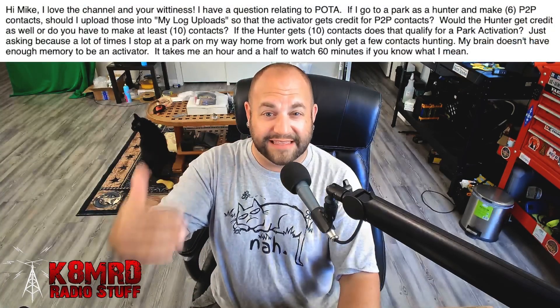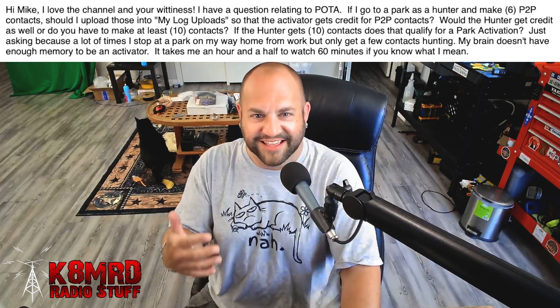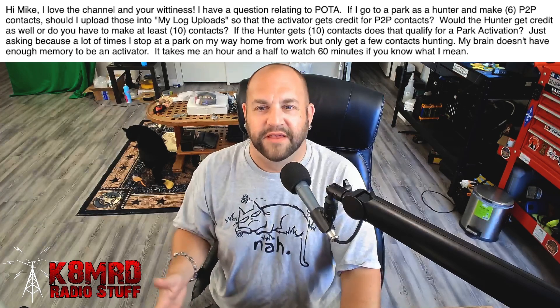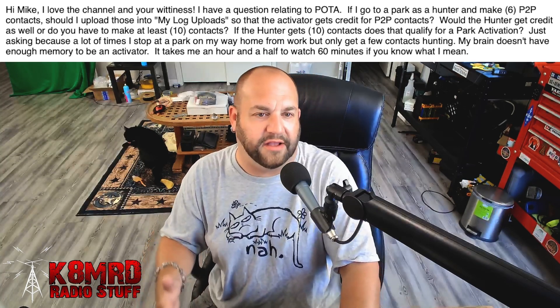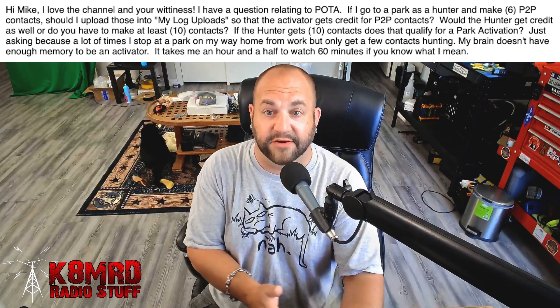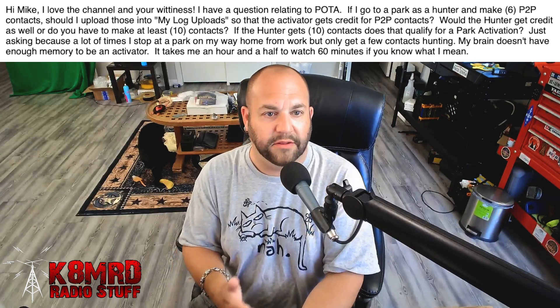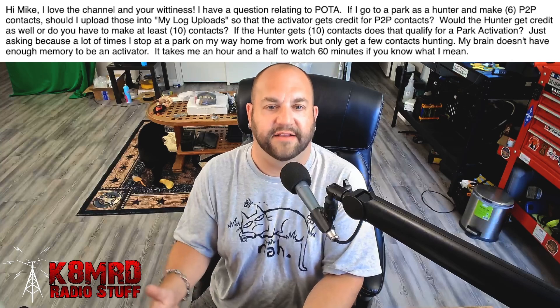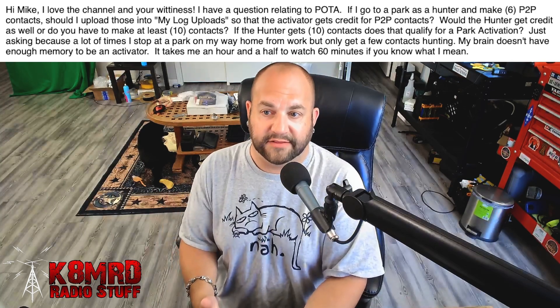Lastly, we have a question about Parks on the Air — but specifically being a hunter from within a park. This viewer is writing: Hi Mike, love the channel and your wittiness. I have a question related to POTA. If I go to a park as a hunter and make six park-to-park contacts, should I upload those into my log uploads so the activator gets credit for park-to-park contacts? Would the hunter get credit as well, or do you have to make at least 10 contacts? If the hunter gets 10 contacts, does that qualify for a park activation?